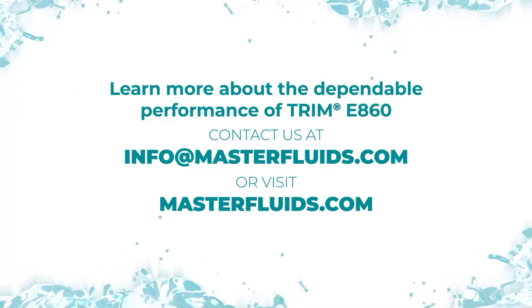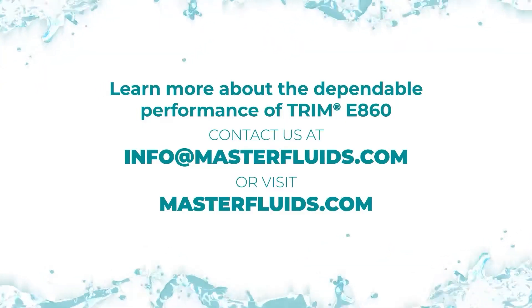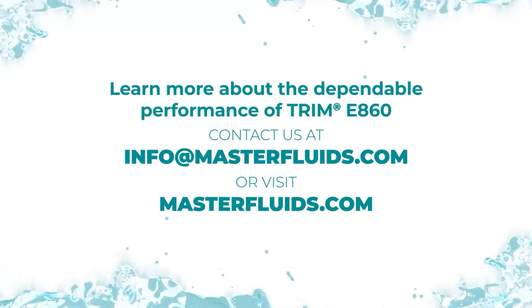Learn more about the dependable performance of Trim E860 by contacting us at info@masterfluids.com or visit masterfluids.com.